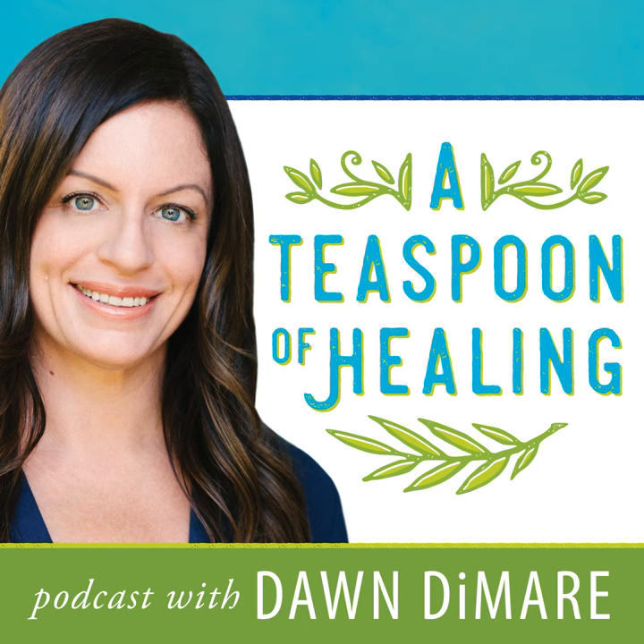Thank you for listening to A Teaspoon of Healing with Dawn Damari, your home for wellness and vibrant living. For more resources on wellness and vibrant living, visit us online at teaspoonofhealing.com. This podcast is for informational purposes only and does not constitute medical advice. Please consult a physician or other health professional before undertaking changes in lifestyle or wellness habits.